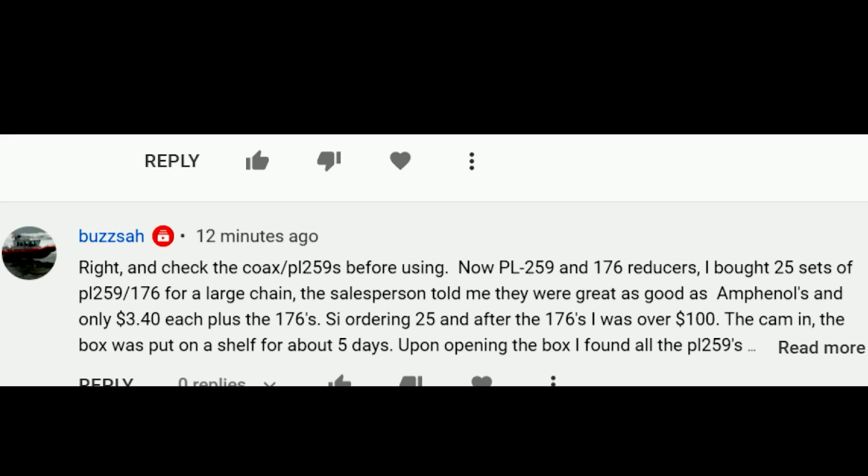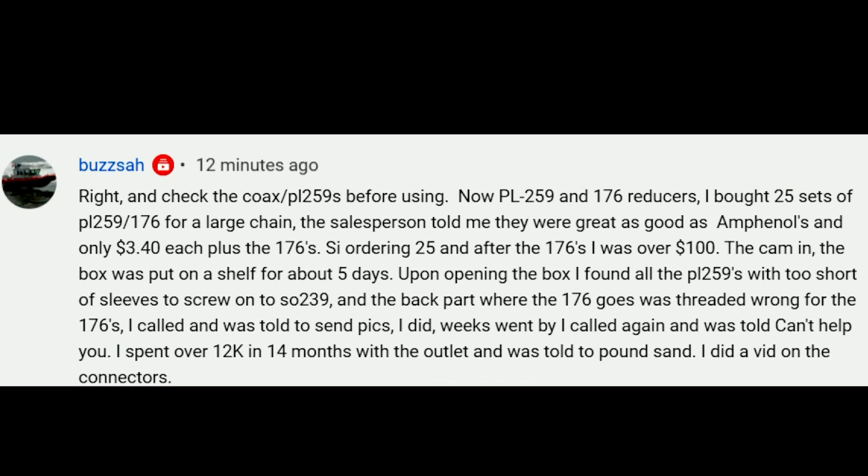Buzzsaw writes: check the PL-259s before using. Yes, sir — that's correct. PL-259s and reducers. He bought 25 sets from a large chain. The salesperson told him they were great and as good as Amphenol at $3.40 a piece, so he ordered 25 for over 100 bucks. They came in and stayed on the shelf. Upon opening, he found that the PL-259s and sleeves had the wrong threads. I've seen that too — believe it or not, the thread on the coax connector is not the correct thread. My suspicion is the reducers came from one part of a country and the PL-259s from another, so the threads were different because they weren't manufactured in the same plant. I don't know that — I'm just guessing.